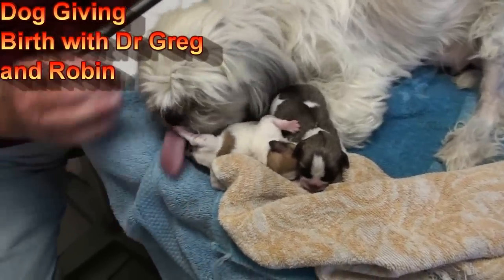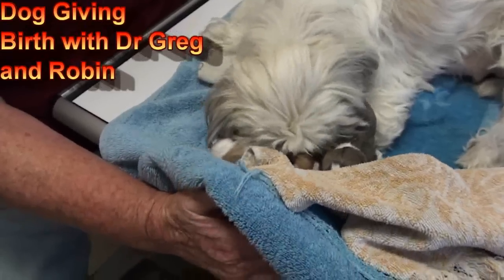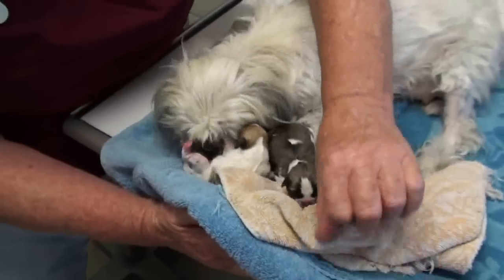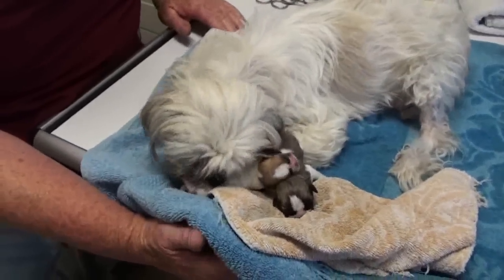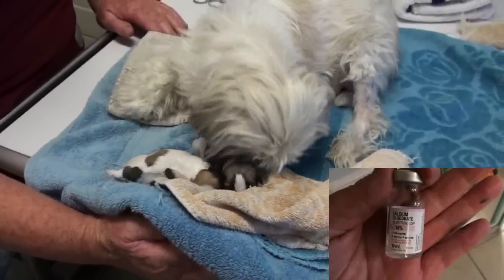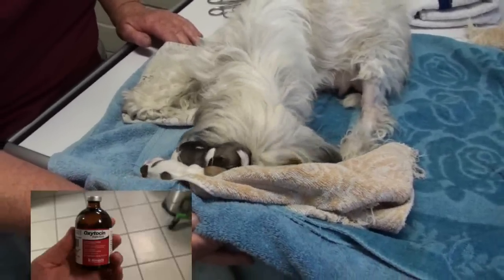A nice couple brought in this cute little Maltese cross, and she was straining to have these babies. After 30 minutes or an hour, the couple brought her in, and I looked at her — I'll show you the x-ray in a minute — and decided she needed a shot of oxytocin and calcium to start her having her babies.